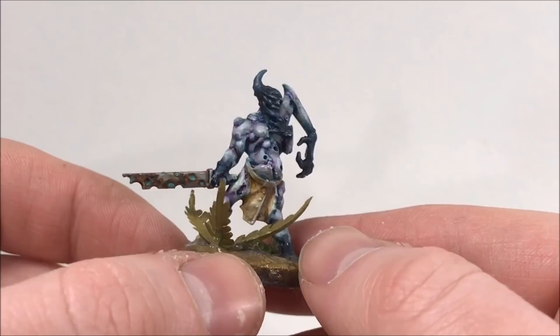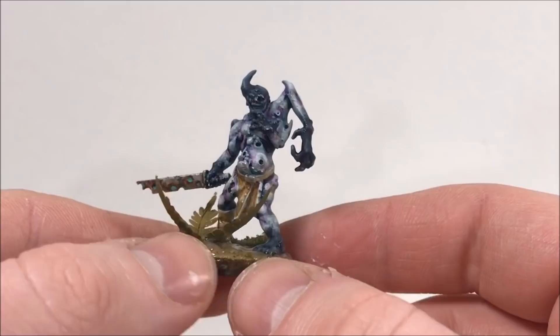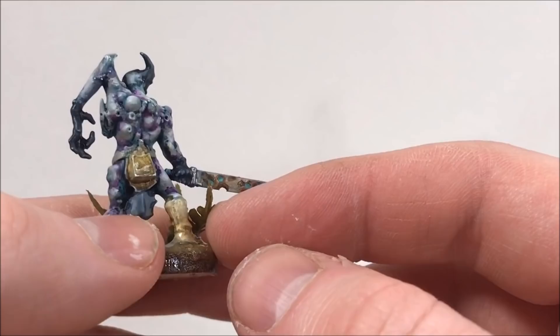I'm going to give you an alternative paint scheme for your Death Guard — kind of a bluish-purple drowned look. I wanted something different than the usual green rotted look for my pox walkers. I'll run through the process and hopefully it gives you some ideas for making an alternative paint scheme for your own Death Guard.